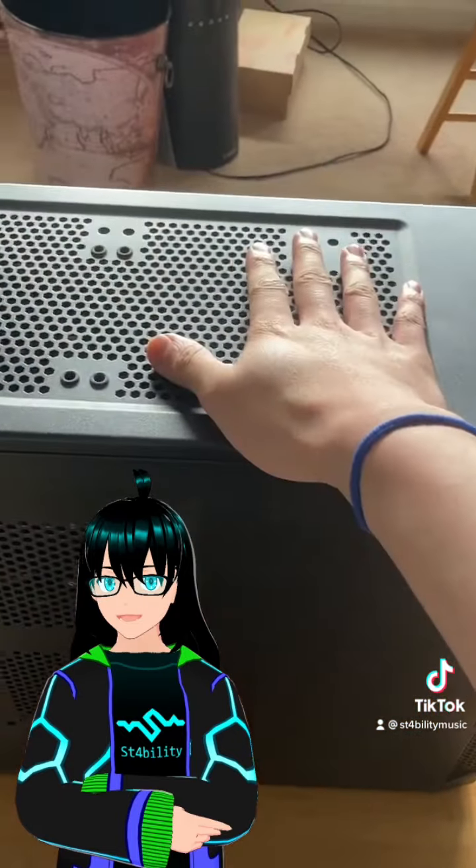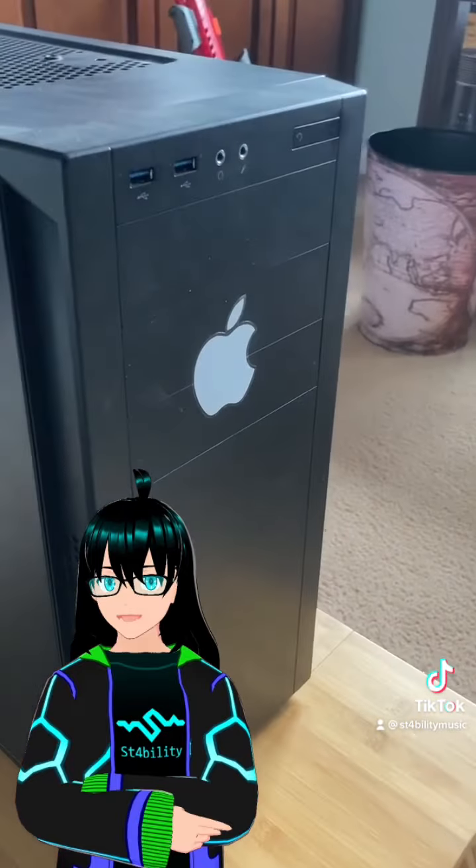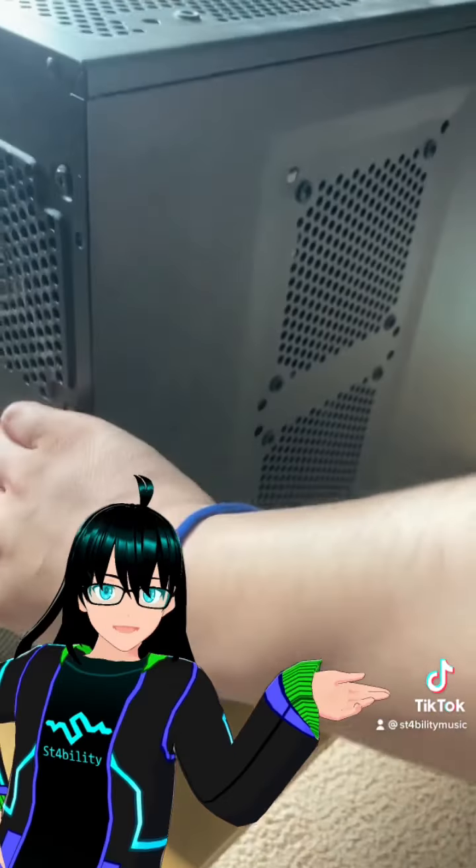We're gonna take a look inside this thing and see what exactly is powering it. And yes, I put an Apple sticker on a Windows machine. Deal with it. Reveal!